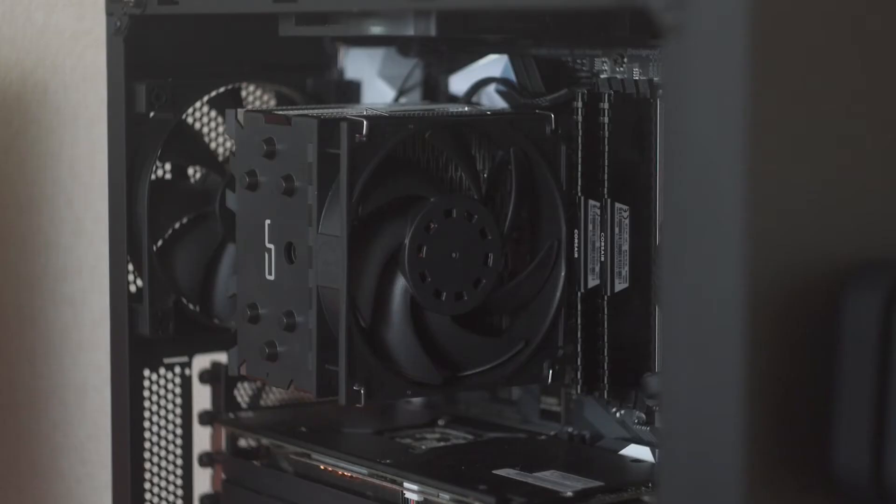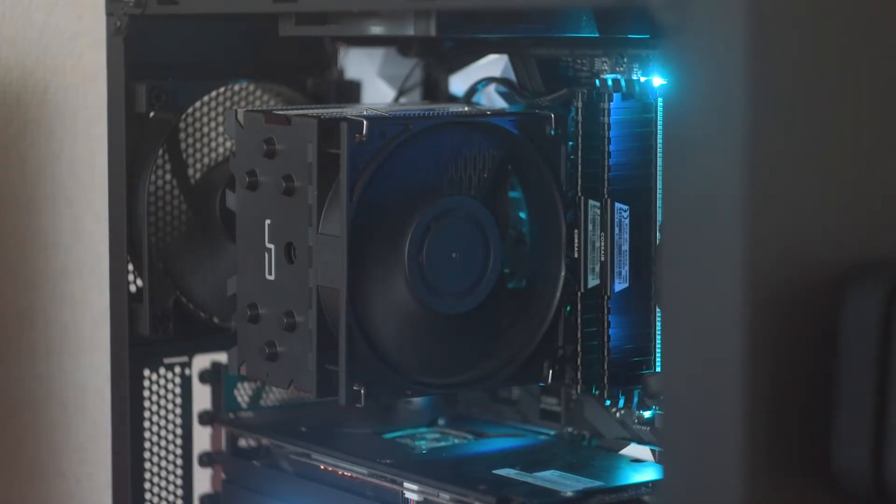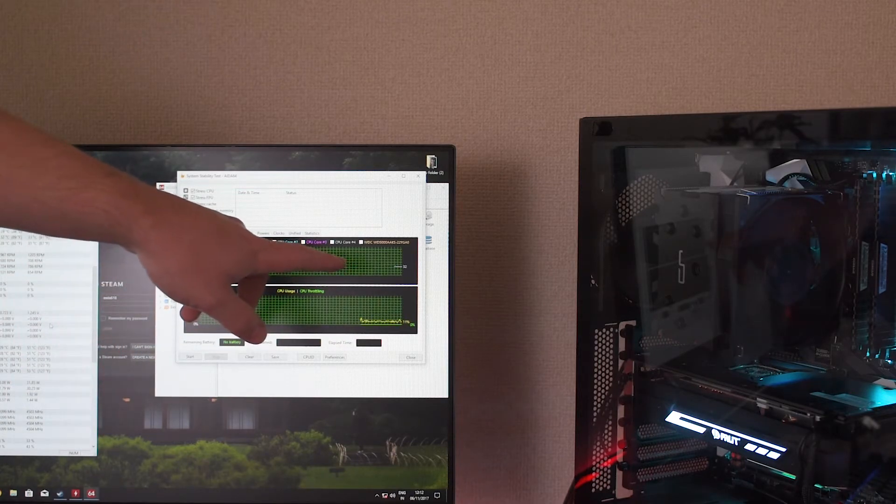But now it's time to power on the beast and see how the fan performs on the CryoRig H7. We've got the Vardar installed and we're looking at IDA64. The idle is at around 30 to 32 degrees, which is around the same ballpark as it was with the stock fan, so I'm going to run the stress test and see what happens.